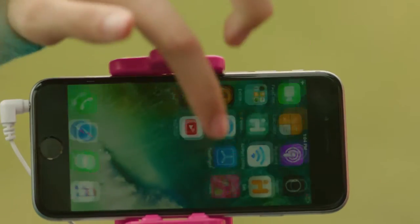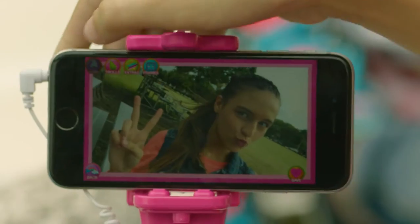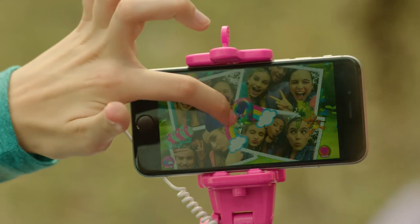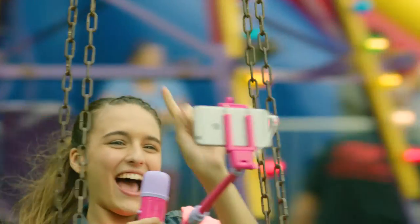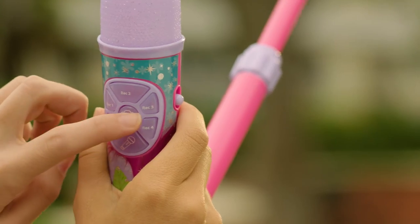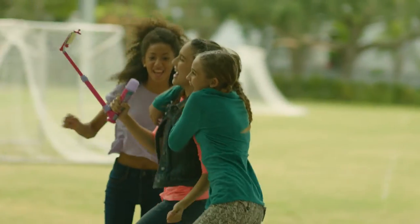Install our free Selfie Star Studio app to record and decorate your music videos and selfies. Plus, rock the photo booth with your friends. Making a music video is simple — play any of the songs saved to your microphone and then press the camera button on the mic to record yourself singing or lip syncing.